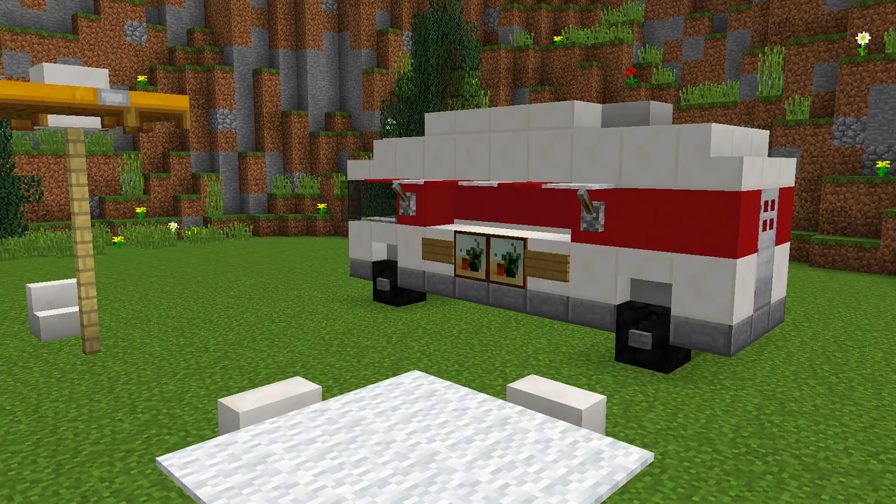Hey guys and welcome back to another how-to tutorial. Today I'm going to show you how you can make this really cool food truck, so stay tuned.